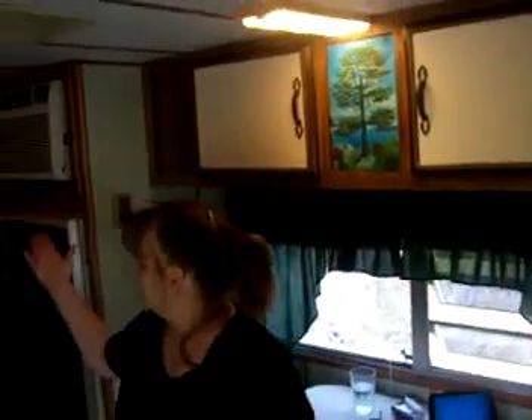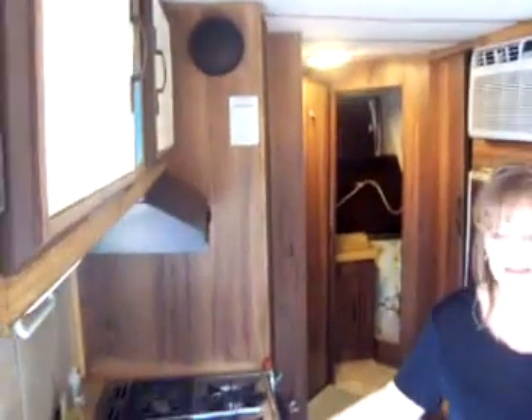I have a light on here, and I have a light on in the back. The stove is gas, and the refrigerator is either — it can be gas or electric.